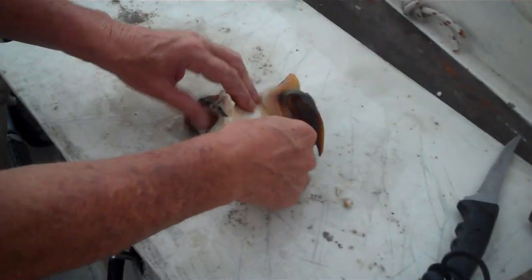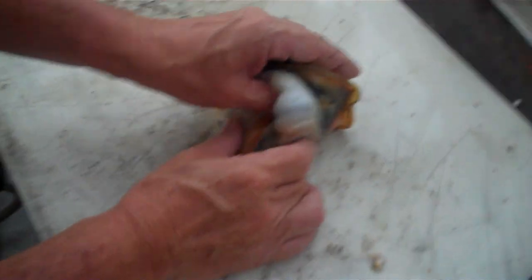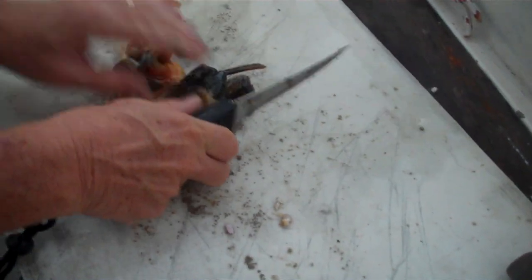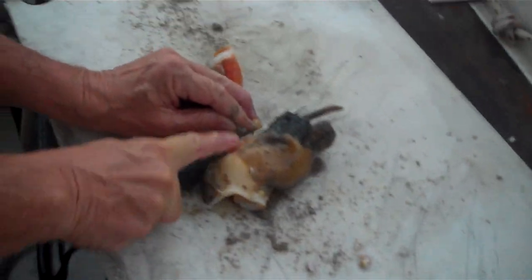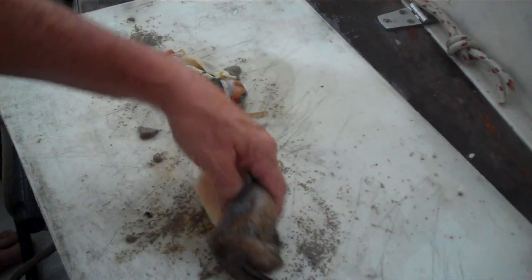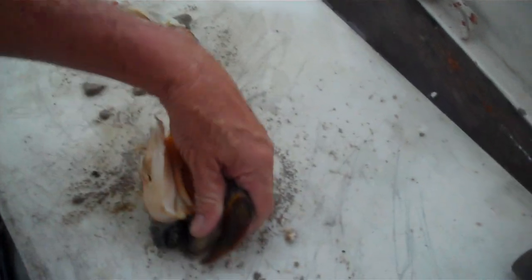Now, the thing you eat is only the white stuff. So now we cut everything off that's not white. Pretty simple. Not white — this is a nice big one. Now this part you can use for bait. This is great bait. This is the foot.